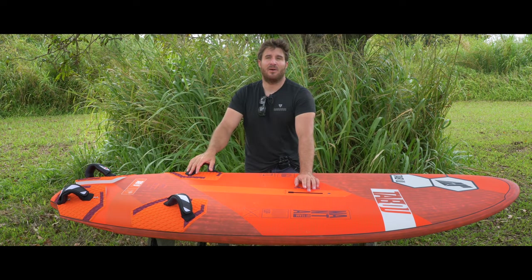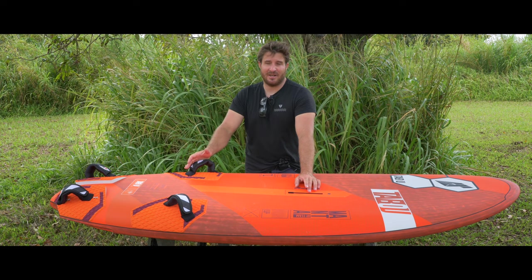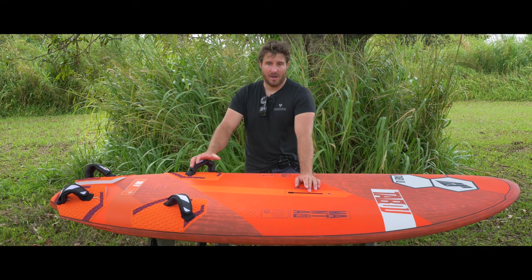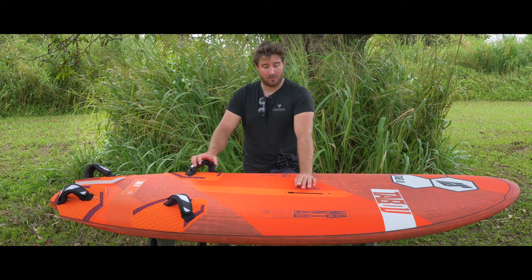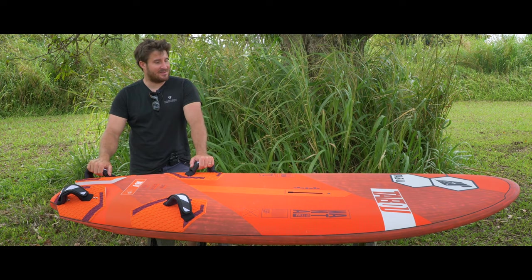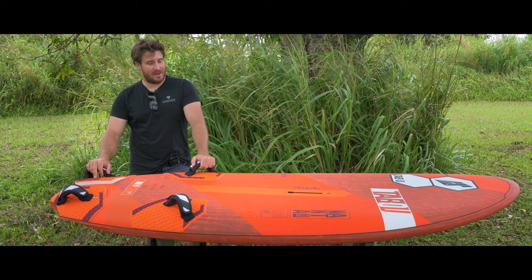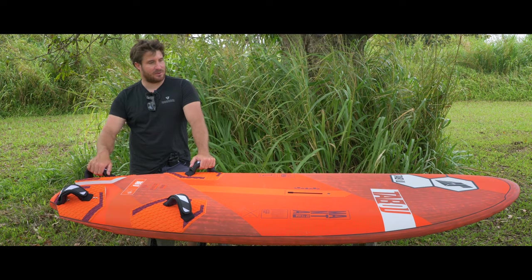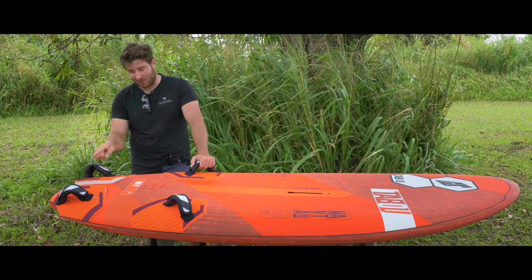If you have sails that are more front-powered, they generally feel a little bit heavier and pull you more forward, so you can put the mast track a little bit more to the back to stay flat and not have too much weight on the nose of the board. But one more time, this is really personal and there is no fixed rule. If you feel stable and good, just go on the water and practice your jibing, and if you need to tune in, play a little bit with the mast track and then with the foot strap.